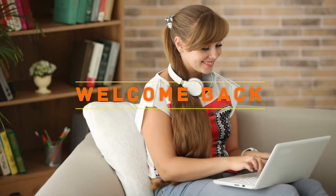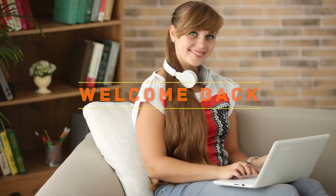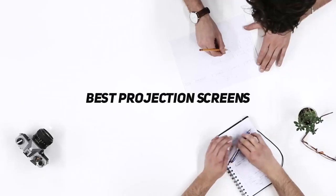Hey, welcome back to my channel. In this video, I'm gonna talk about the top 5 best projection screens.